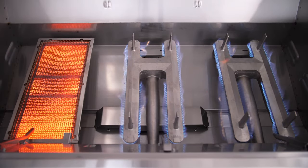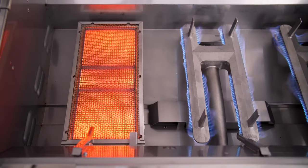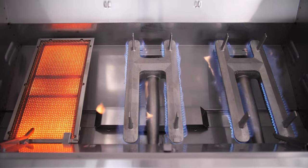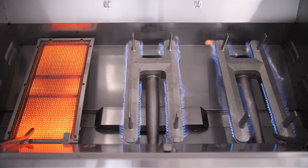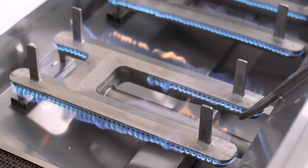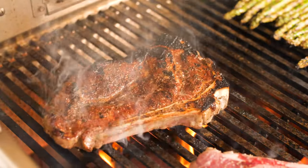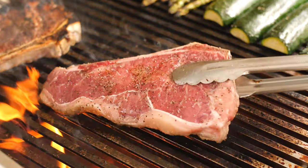The E790 has two conventional burners and one infrared searing burner. The Echelon Diamond series allows you to choose a hybrid setup like this, or go with all conventional burners if that is what you prefer. The infrared burner option is nice to have for getting an all-over steakhouse quality crust when searing.